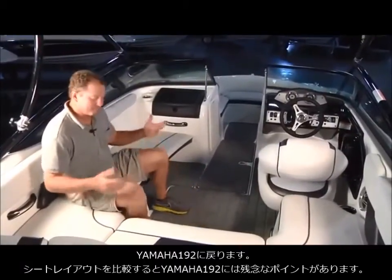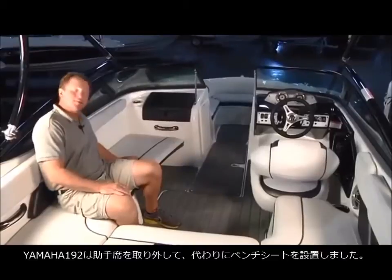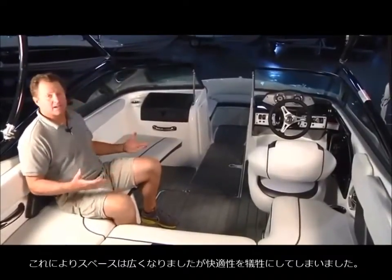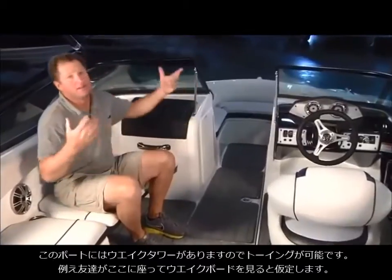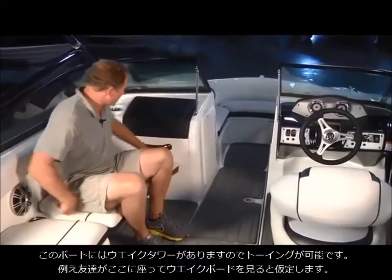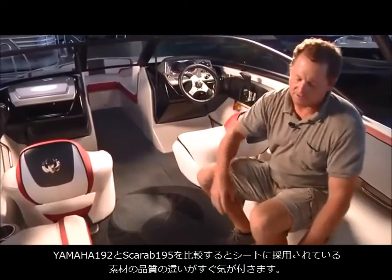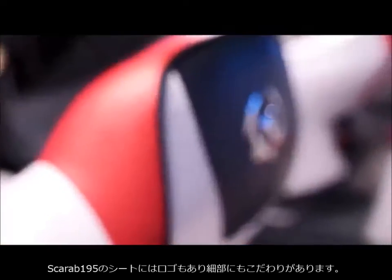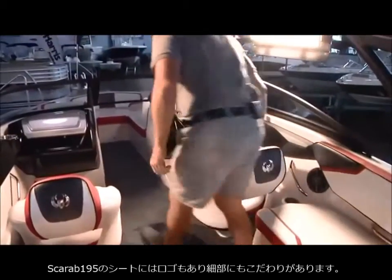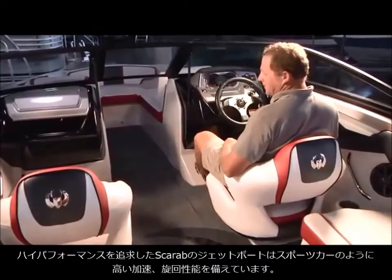Here's one design element that makes you shake your head: Yamaha basically removed their passenger seat and put a bench seat, but didn't do anything else to make it comfortable. If a passenger wants to observe a wakeboarder — they put a tower on this boat so obviously they're planning on towing somebody — they sit backwards and hit their head on the windshield. Another element customers will see right away is the quality of the upholstery, which is superior on the Scarab. They have the logo embossed on both the driver and passenger seats, and they are bucket seats that hold you in for performance driving.